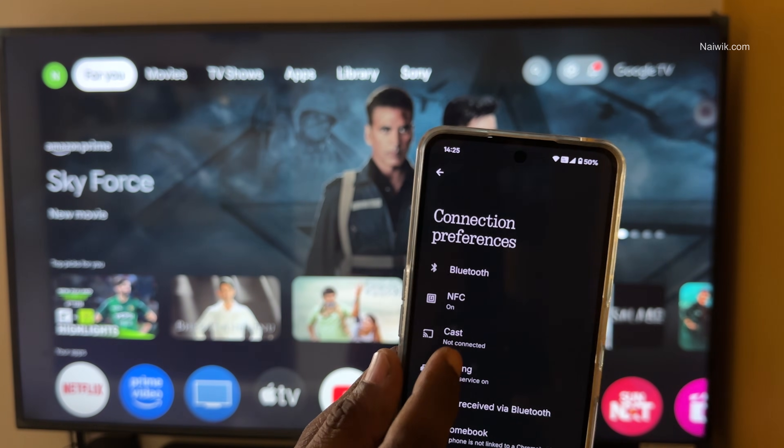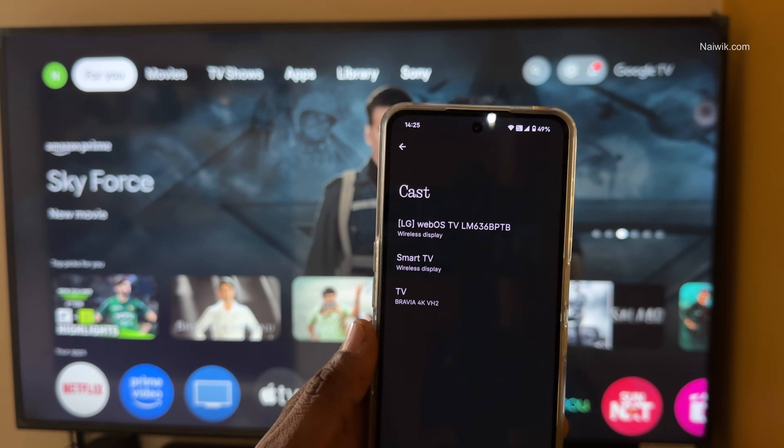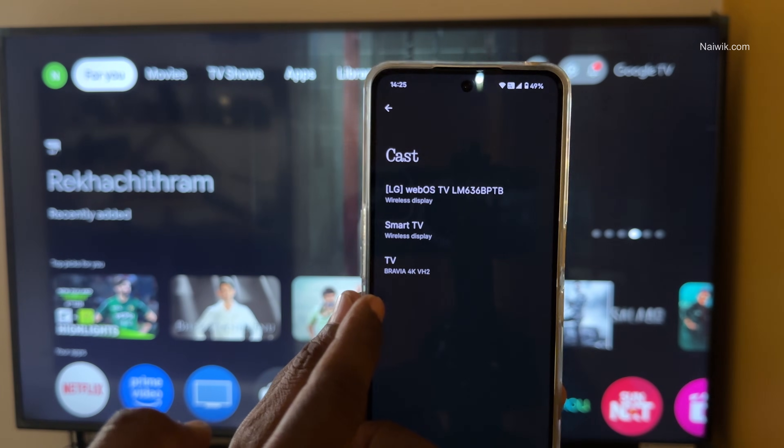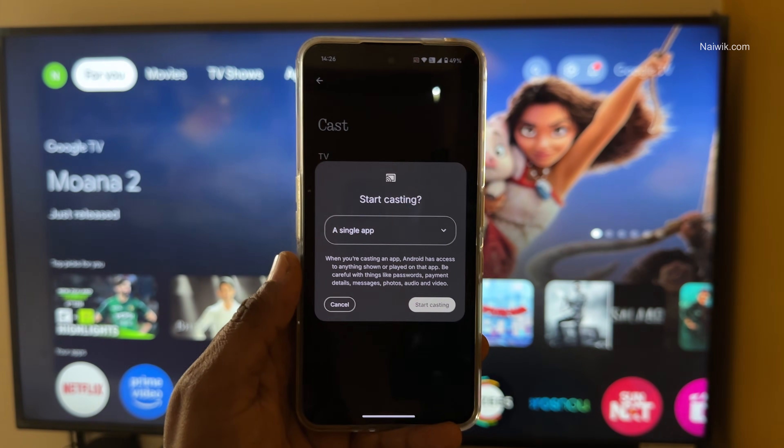Now, under Connection Preferences, select Cast. It will show you different TVs which are available in your home or nearby. Select your TV. In my case, it is Sony Bravia 4K. Select your TV — now you will get this option: Start Casting.